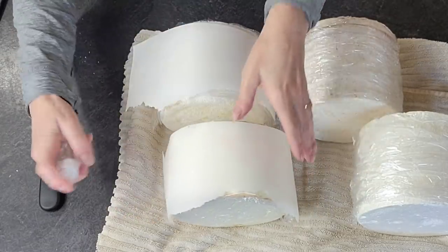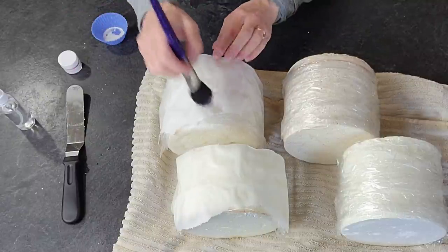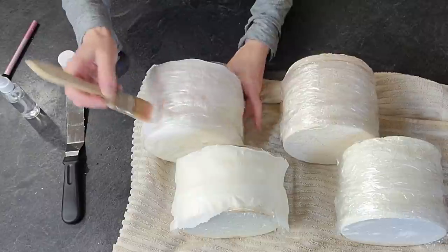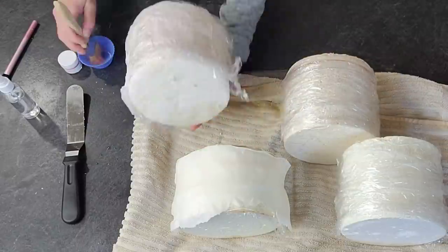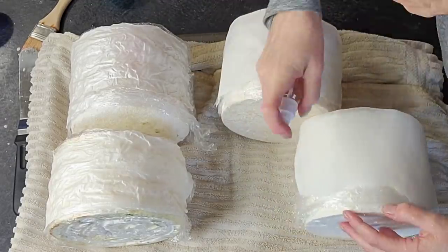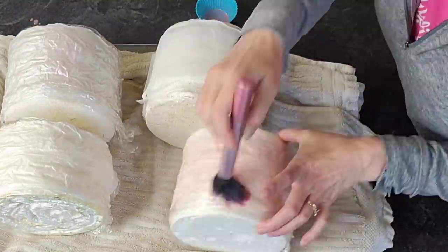That is some wafer paper conditioner — I'll add a link in the description below on how to make that. What it does is make your wafer paper more pliable, and it doesn't dry hard, it dries a little flexible, which is nice when you're going to wrap it around a cake. I've done this with rice paper in the past and I like that too, but the wafer paper is a little easier to work with in terms of pliability. I added the luster dust to the wafer paper conditioner. I'm spraying it on and also have it in little silicone cupcake containers, just dipping my brush in there and dabbing it on.